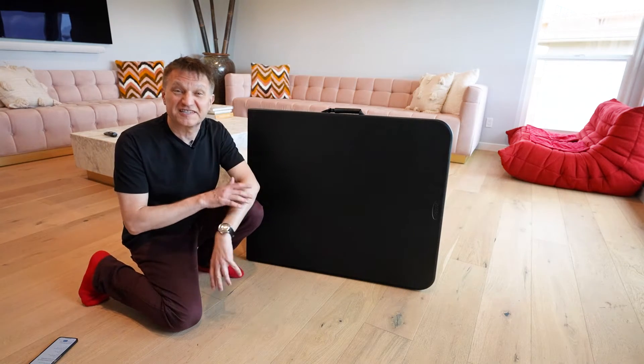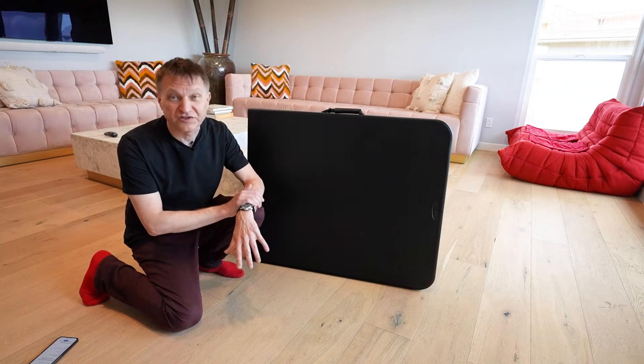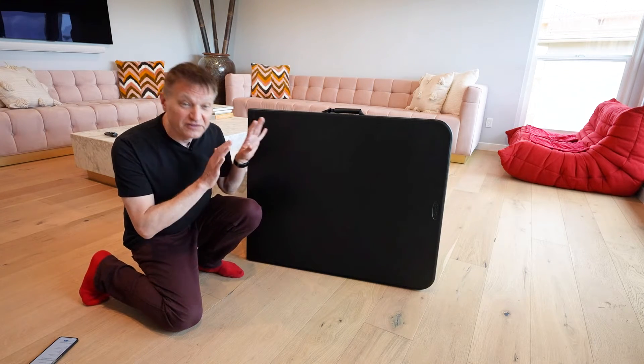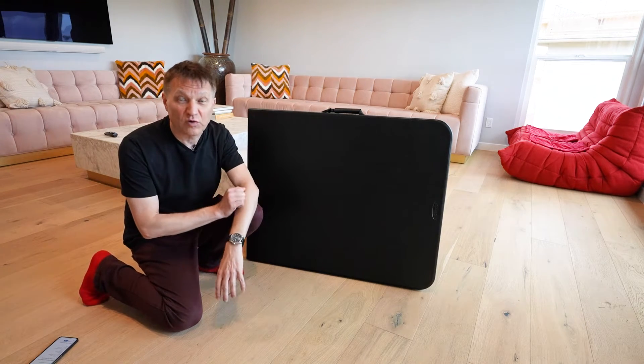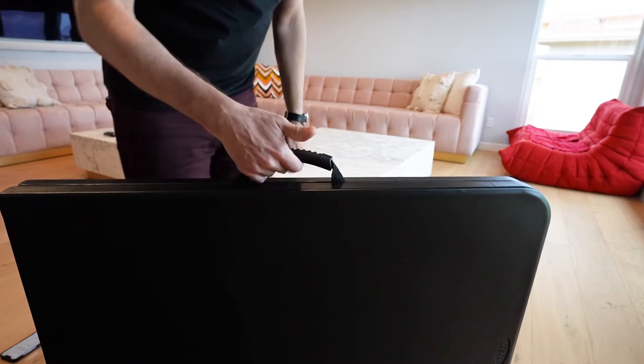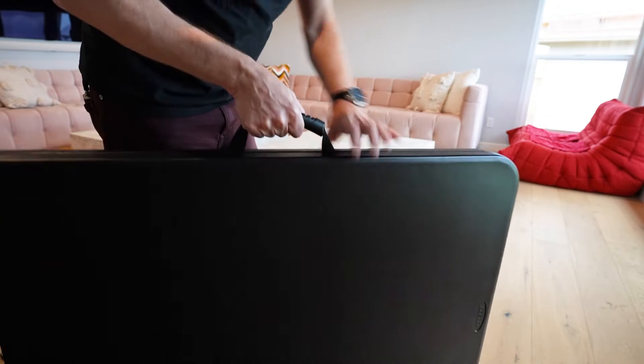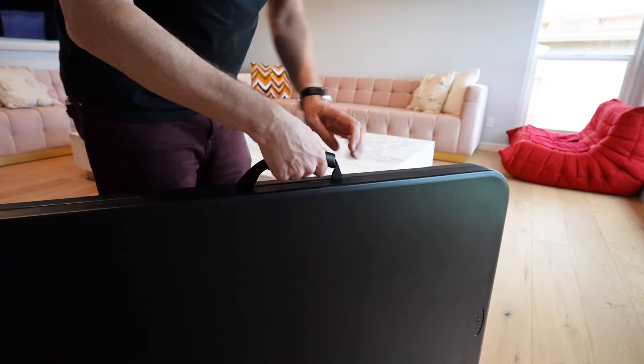This is the Costco Deluxe 6 foot by 30 inch folding table. This one is in black — it also comes in white — and this is a really great high quality folding table. Let me demonstrate for you how it works. The first thing that I like is it has this super handy carrying handle which is really nice. It makes it pretty easy to carry.